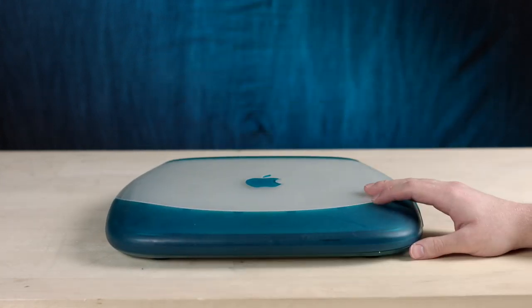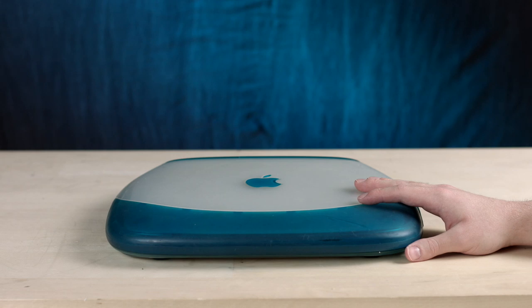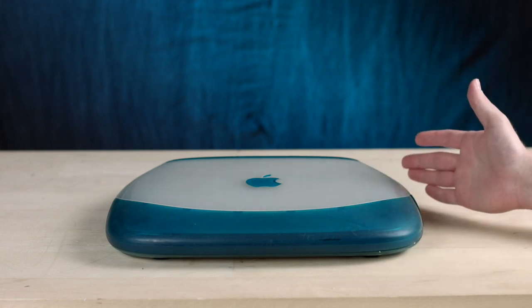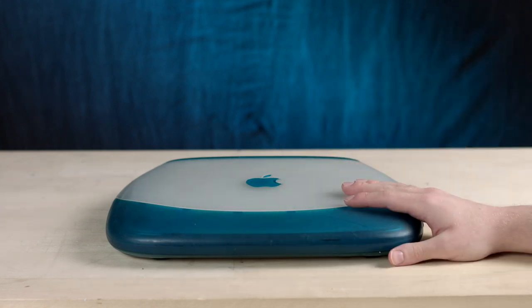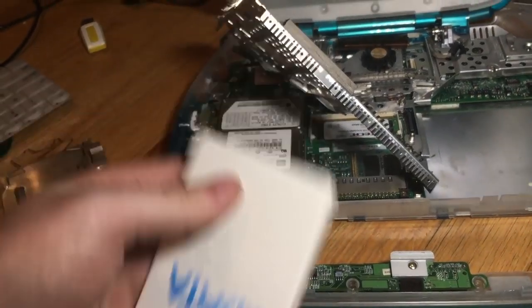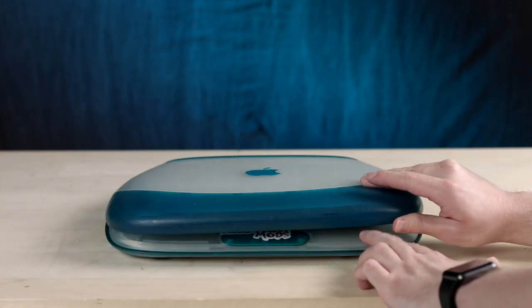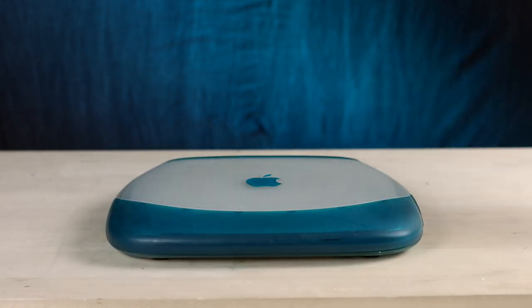Word on the street is that this is a special machine. It was given to me — or temporarily loaned to me — by DOSDUDE and Greg Rutke from Rutke Mods. If you have ever used a patcher to install a newer version of macOS on an older Mac that shouldn't be running it, you probably have DOSDUDE to thank for that. He worked with Greg Rutke on this particular mod.